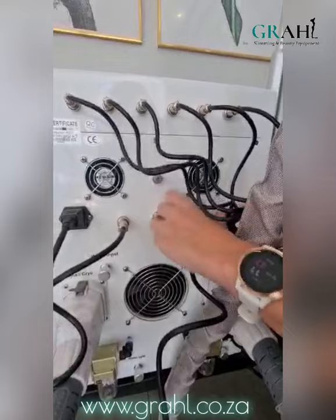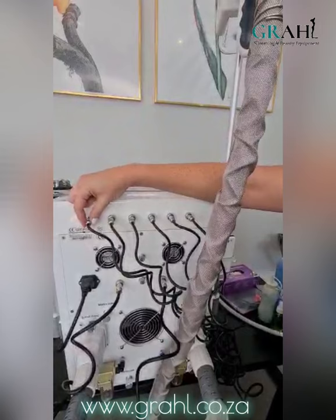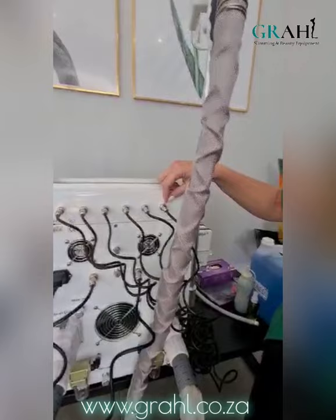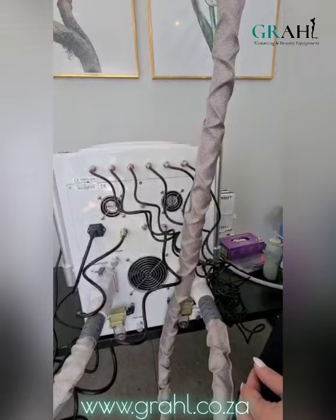The cables at the top of the machine are for the laser lipo pads. Remember that number one is on the left, followed by number two, three, four, five, and six. Number five and six are the smaller laser lipo pads, so when you are screwing these in remember that the first four are the bigger lipo pads and number five and number six are the smaller lipo pads.